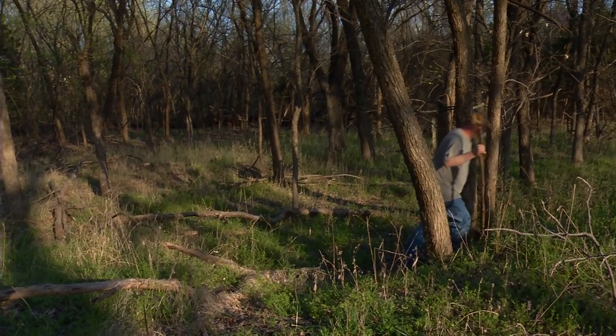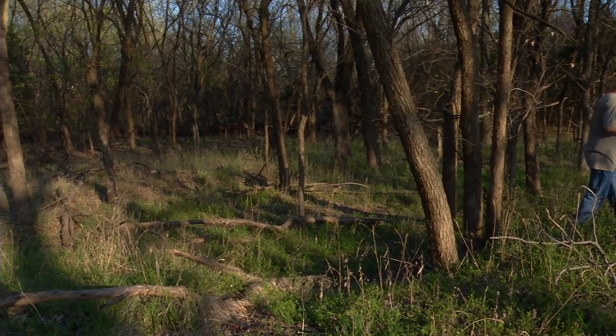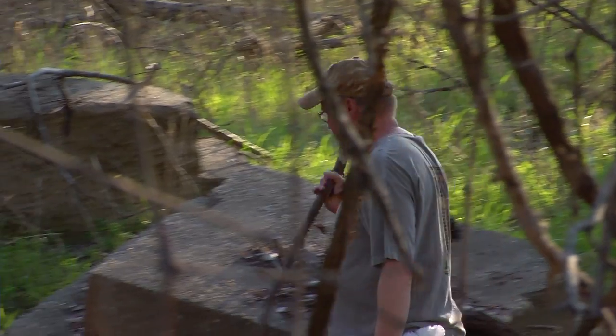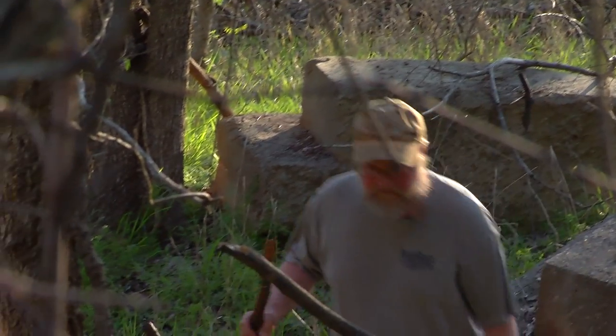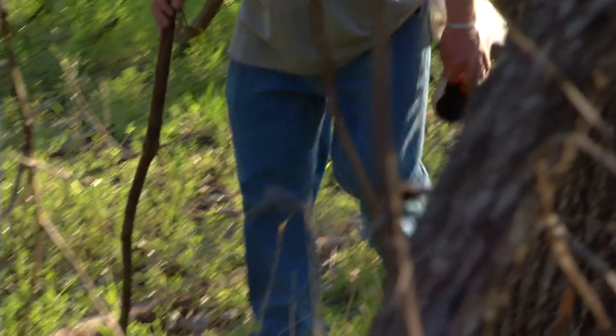My name is Marty Lee. I've been an outdoors person my whole life, that's 50 plus years, and I was taught to hunt morels as a small child, so it's possible that I've been doing it for almost 50 years.